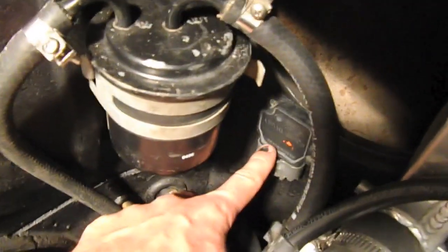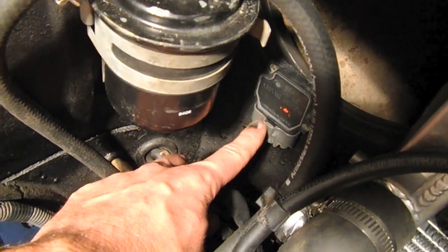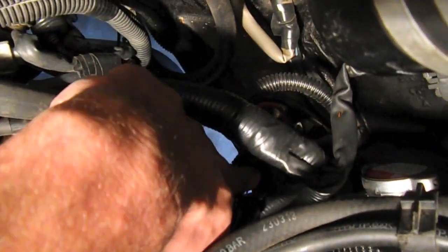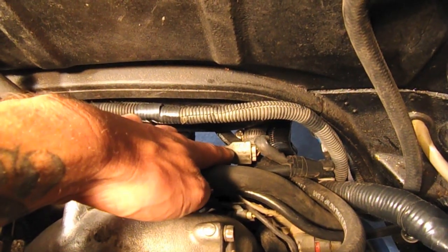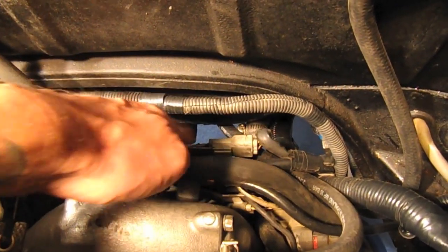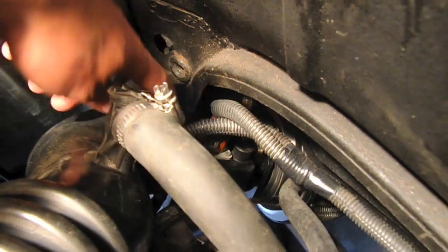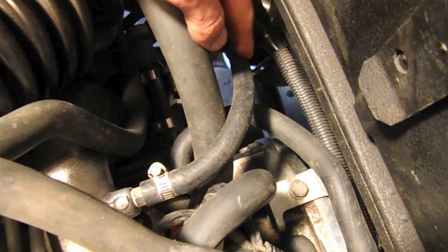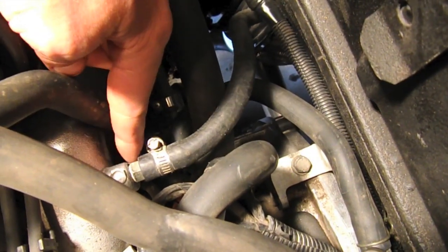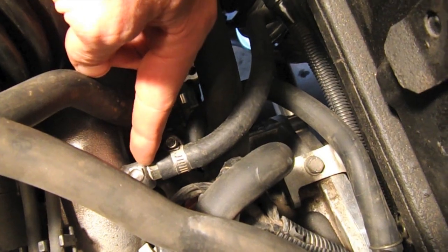I want to take a look at the igniter mounted right here, and the engine connectors, which are tucked down here. We have the knock sensor and the crank and cam sensors mounted here along with their connectors. The wire loom then goes to the mass airflow sensor and the O2 sensor. The brake booster line is right here and goes to the barb fitting we moved on the intake.